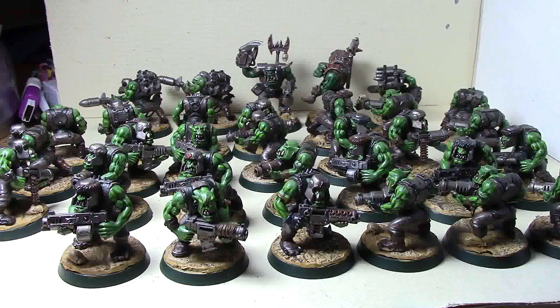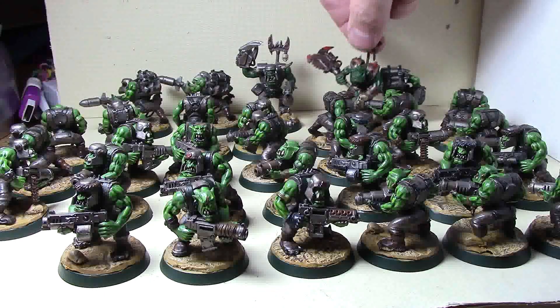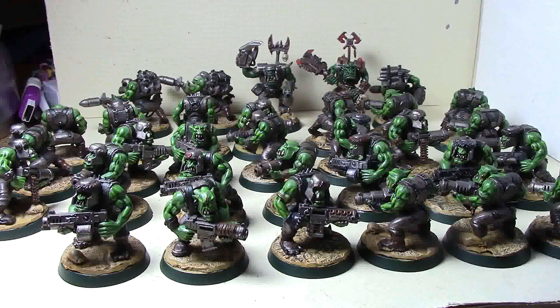Every unit has 26 boys, three rockets, three big shooters, and two knobs - one with a claw, one with a big chopper - so that's 34 models per unit. This one has 35 because of the extra boy. I need to dig out the other three big shooters for this unit and rebase those too.